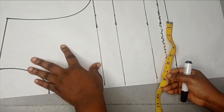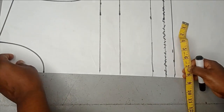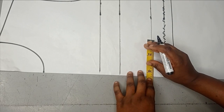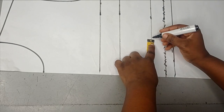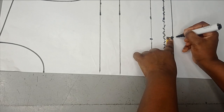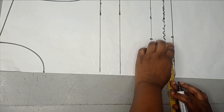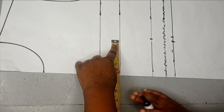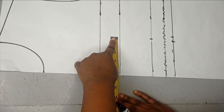So this is for a big size. The nipple-to-nipple measurement is 4 and a half — that's 9 divided by 2, which is 4.5. So I'm going to mark 4 and a half on the under bust, the waistline, and the bust point as well.